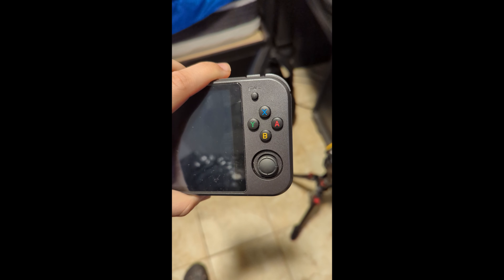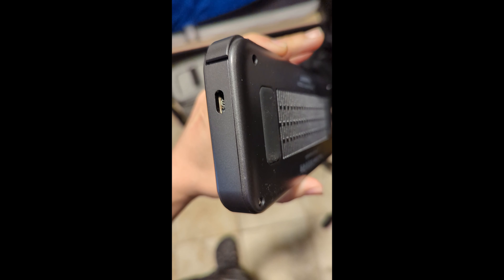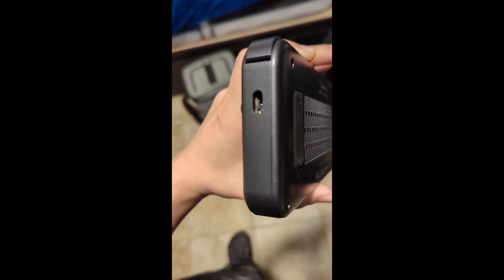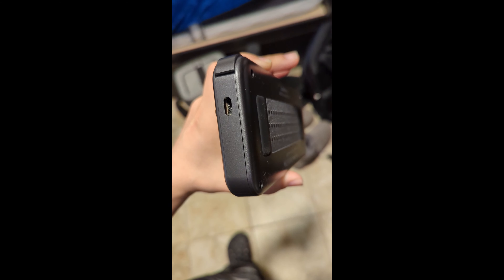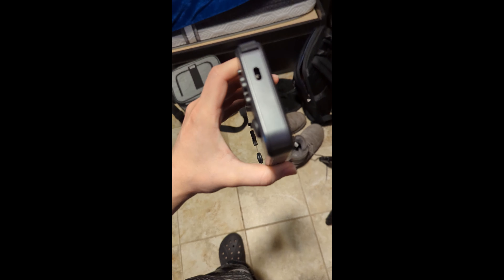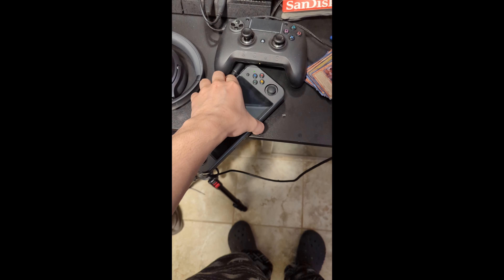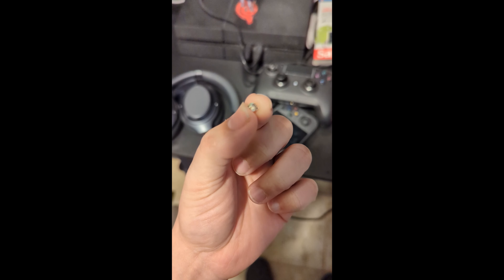The power button started to sink in over here, and it became harder to press at first. Then literally just a day after — or on the same day — the button just fell into the shell itself. When I pressed it to try and wake the system just one time, it fell right through. This means no waking the device, no powering it on or off, because the power button wasn't attached anymore. I can't use this device at all anymore.